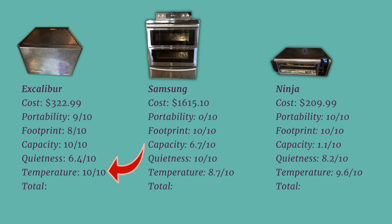For temperature accuracy, the Excalibur was the clear winner and earned a perfect score. The Ninja was 5 degrees too hot, so its ratio came to a 9.6 out of 10. The Samsung was 15 degrees too hot, calculating to an 8.7 out of 10. Given these scores, the Excalibur has a total of 43.4, the Samsung has 35.4, and the Ninja has 38.9. So the Excalibur wins the competition!